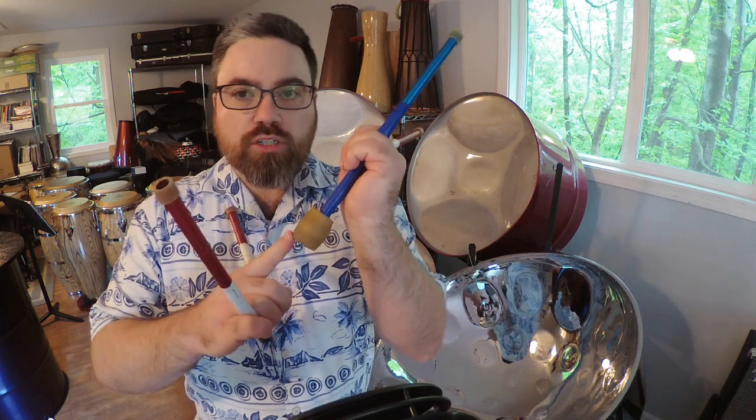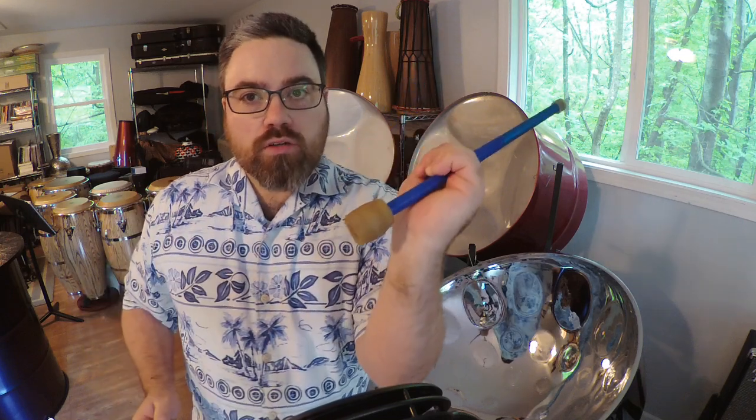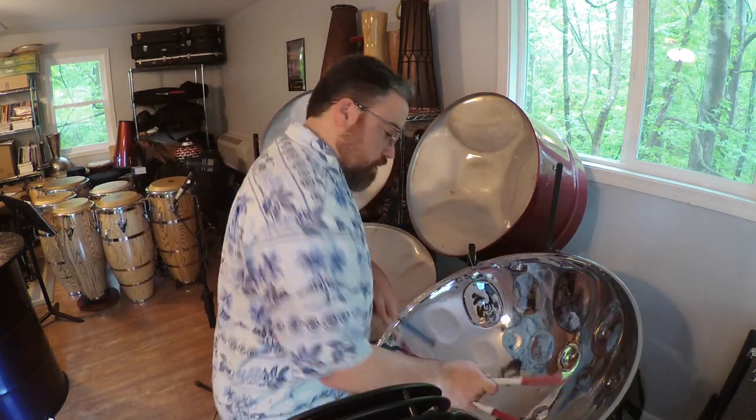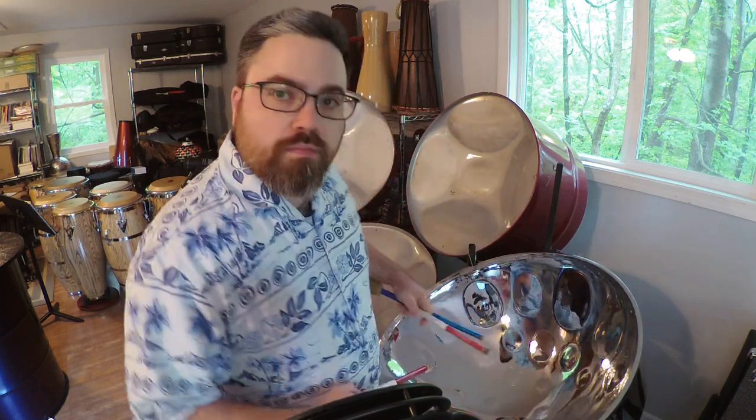Instead, what I came up with is this custom extended outside mallet that I've put a tenor bass end on the reverse side. That gives me the chance to still play four-note chords and thicker harmonies on the tenor pan but also pick out bass notes along with it. So I can catch notes down here on the tenor bass and still play four-note chords, which is super useful if you're playing jazz and calypso.